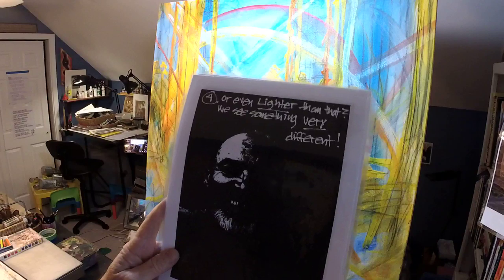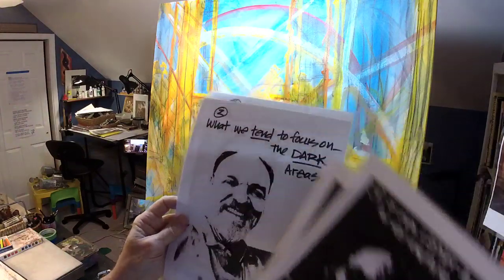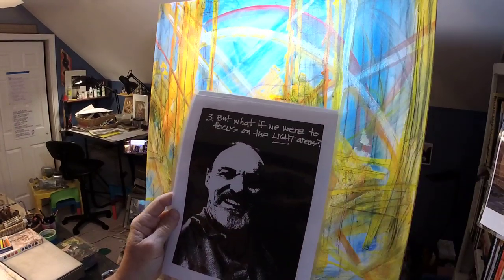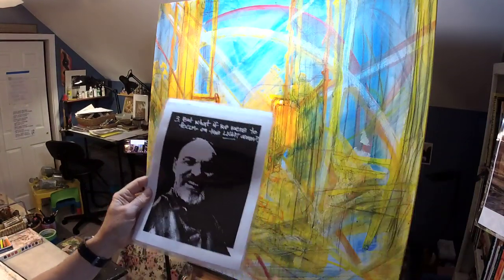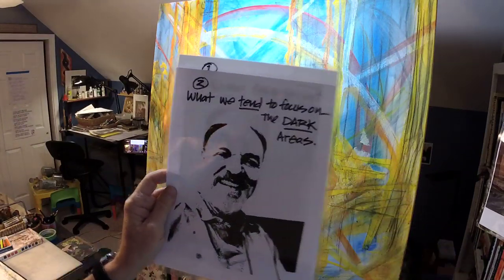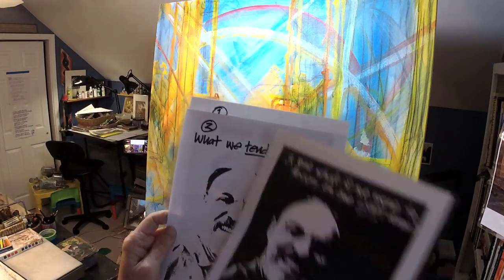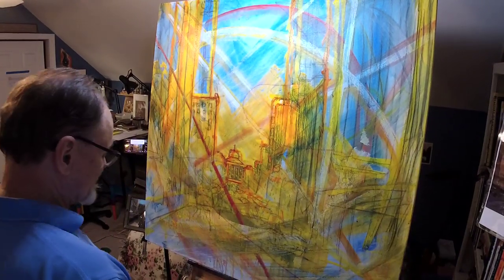Or how about even the more lighter areas? That's the same photograph — that's just the lightest areas. If we focus on the light areas, we see something very different than if we focus on the dark areas. Here are the fairly light areas, and here are the very light areas. What a difference those two images are — that's focusing on the dark, which is what our brain normally does. What a different picture if we focus on the light areas.